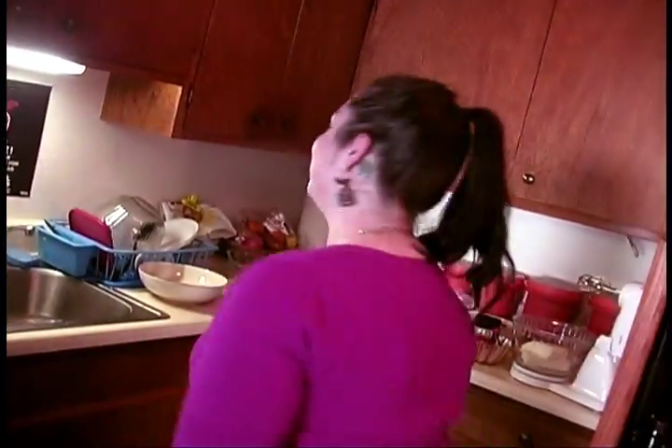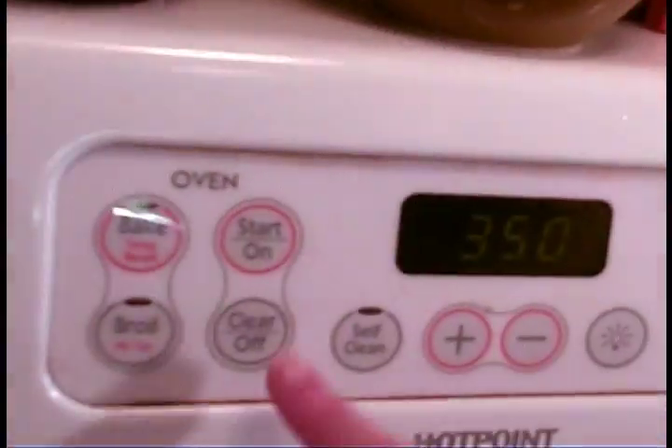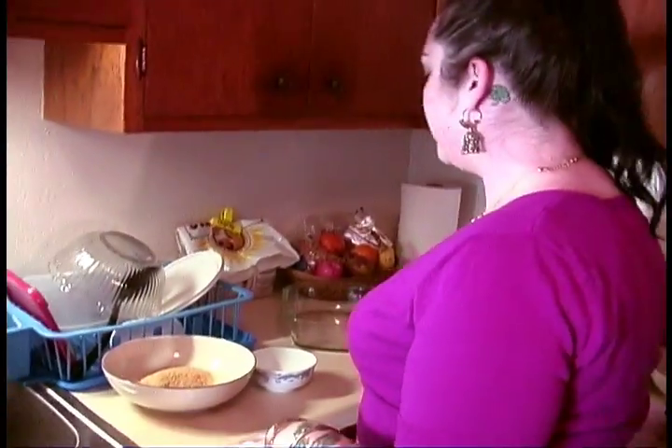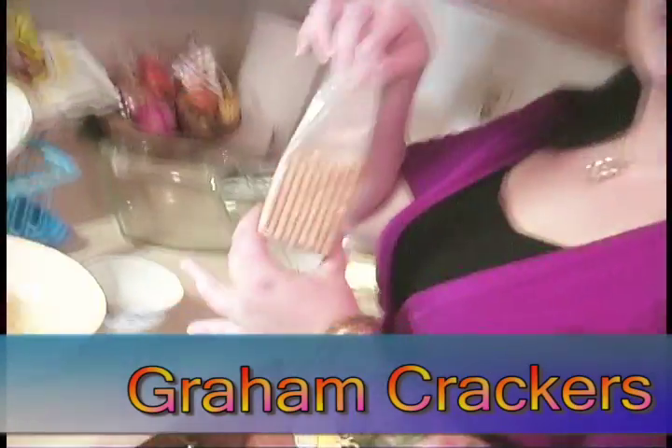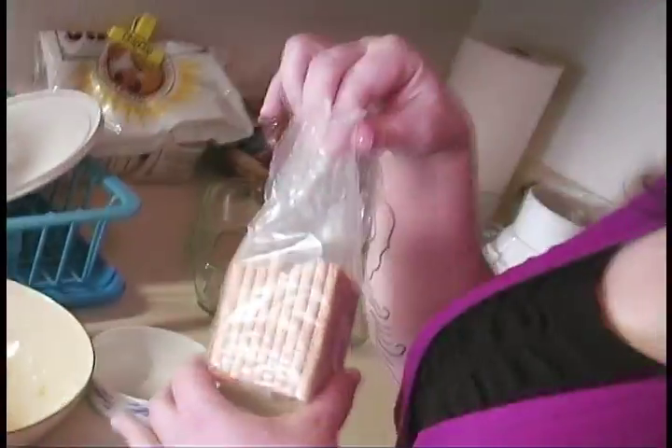Alright everybody, let's get cooking! Follow me into my kitchen! We're gonna start off making the graham cracker crust. Your oven should be preheated to 350 degrees. You're gonna need approximately one sleeve of graham crackers — I like the honey graham crackers.